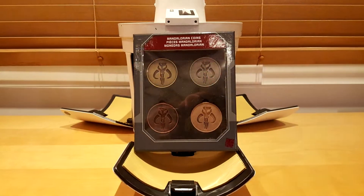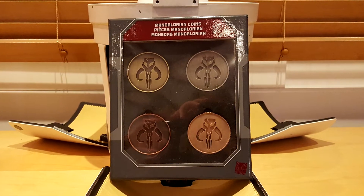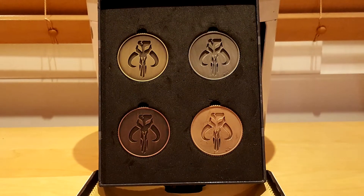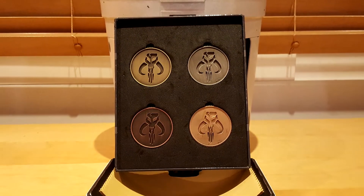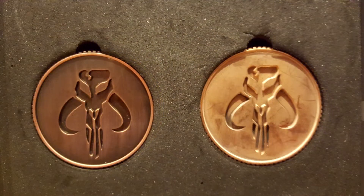The Mandalorian coins were the currency on Mandalore during the golden age of that civilization. As with the following sets, it has four pieces: one gold, one silver, one bronze, and one copper. In the middle of each piece, you will see a Mythosaur skull.